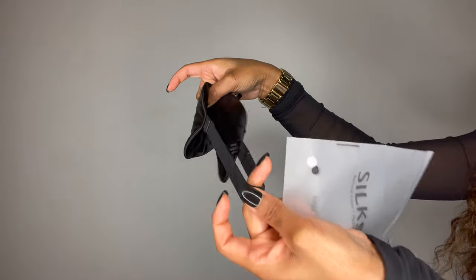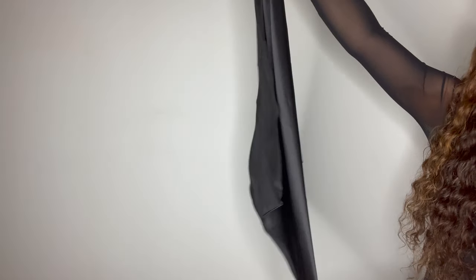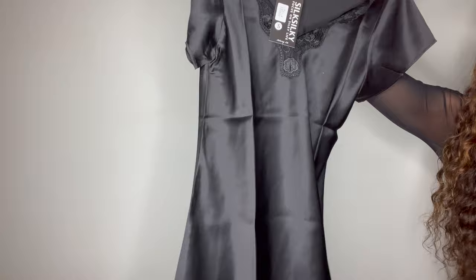You're also going to see that I have this eye mask. It does have a little strap on the back, which I do try on later for you guys. I also have a scarf — a nice head scarf — and it was a really good size.